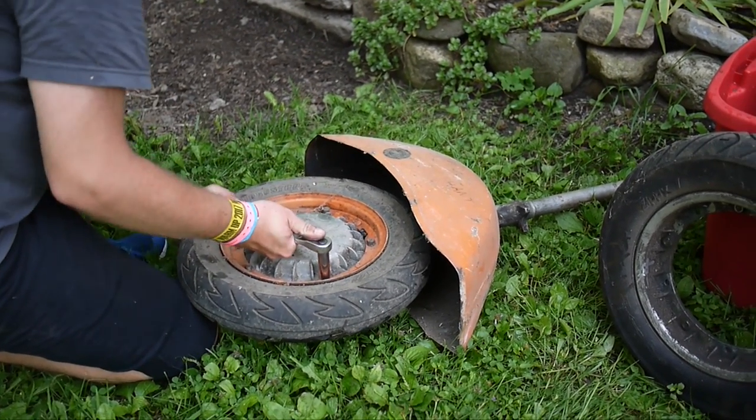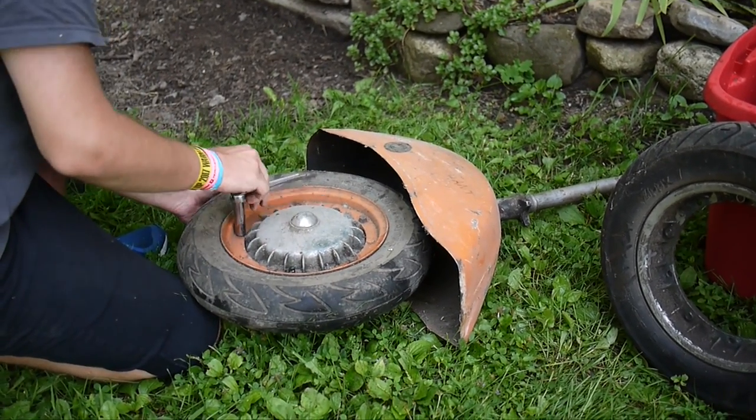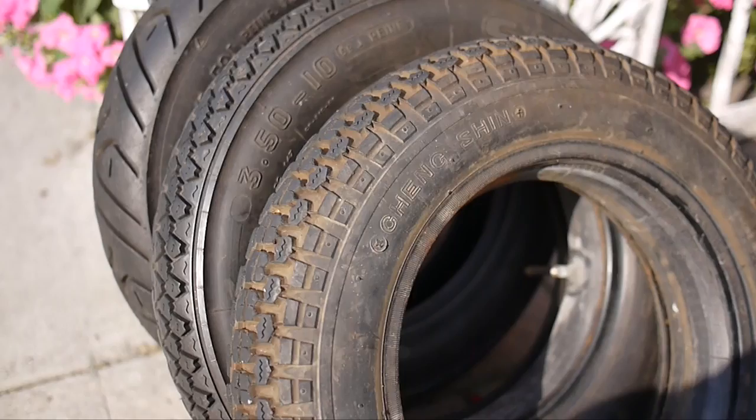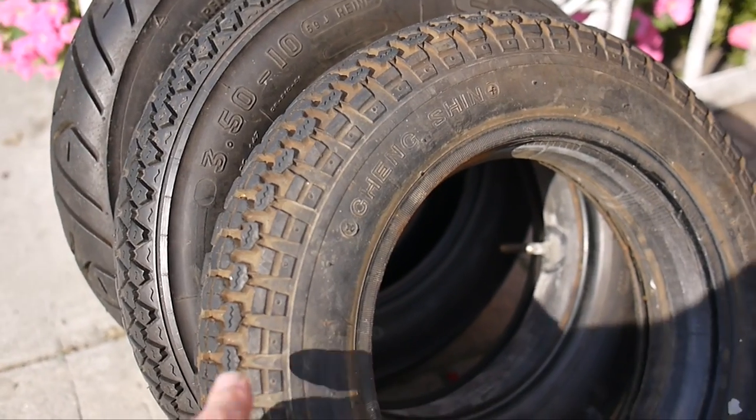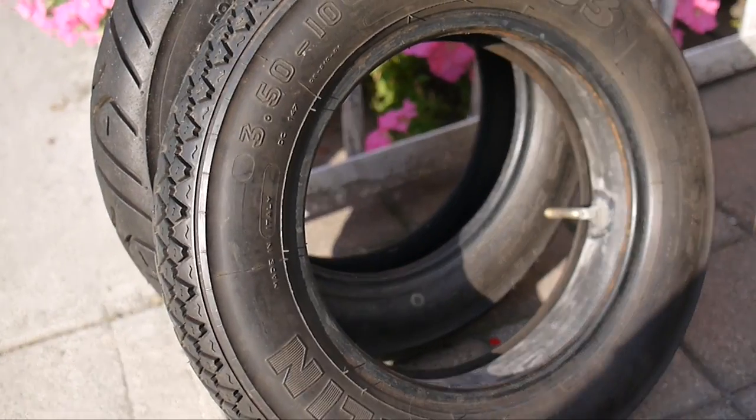The next day it was bright and sunny so I went back out and got back to work on the Lambretta. Here are the tire options I had. Here's the original Changshin — Changshin means traction. I'm thinking this tire isn't from the 60s; it's probably from the 80s.